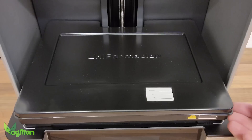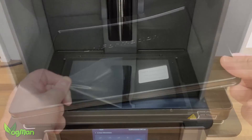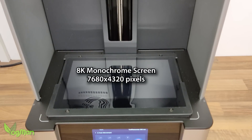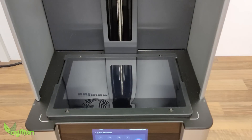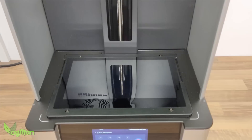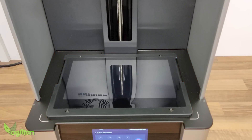They even provide a resin tray cover to keep the resin clean and fresh. Beneath the tray is an 8K monochrome screen, giving us 29 microns of XY resolution, which is certainly on par with other mid-range printers. But look at its position — the screen is raised. If any resin slops out of the tray, it can't leak across the screen. That's clever thinking.